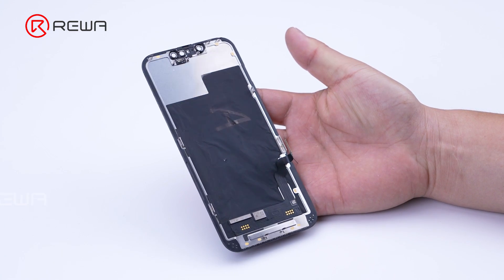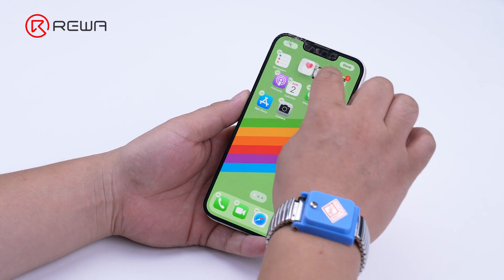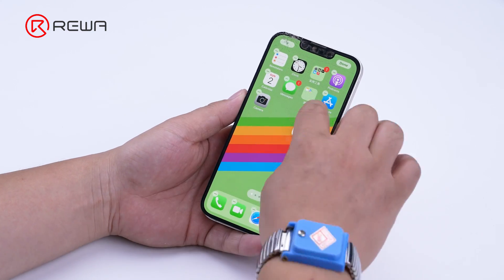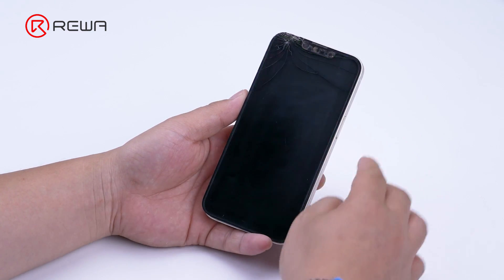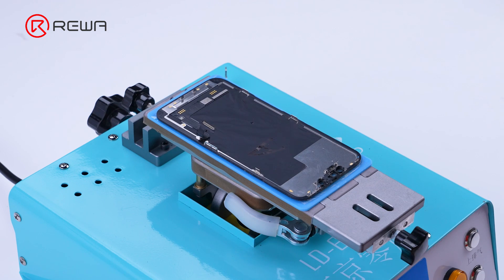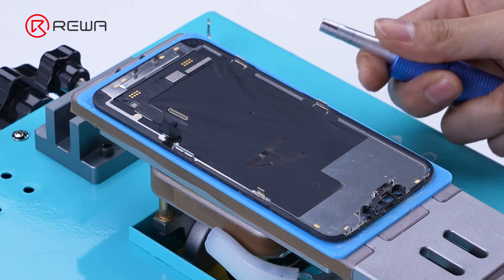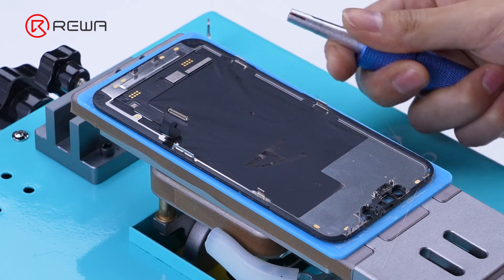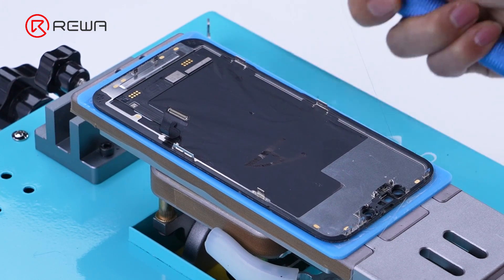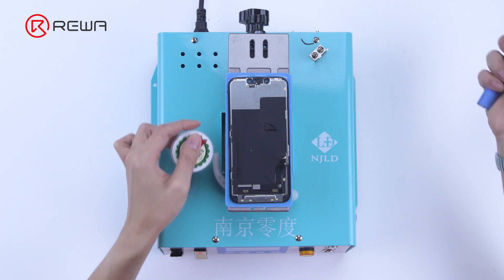After marking is completed, we can see the screen still works normally. Then we separate the glass cover and display. Fix the screen on the screen separation machine. It becomes very easy to separate the glass cover and screen with cutting wire.